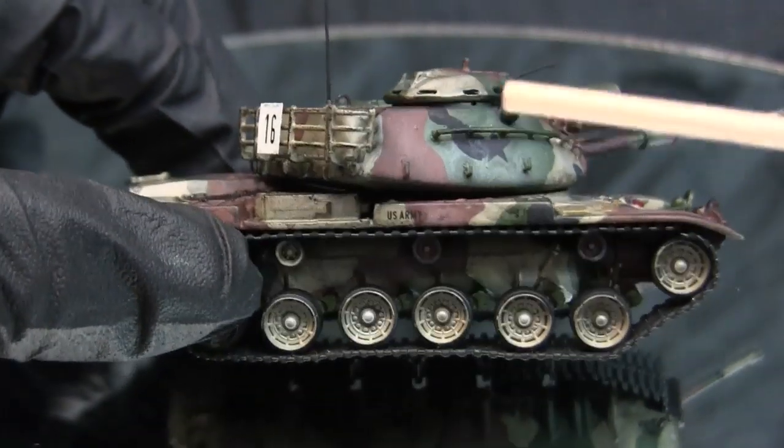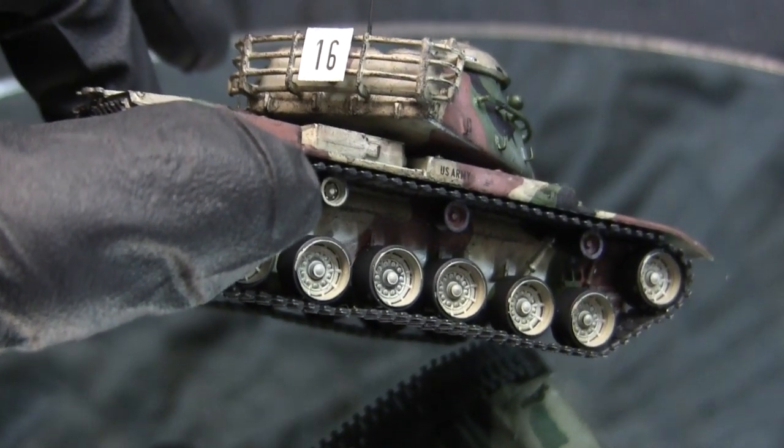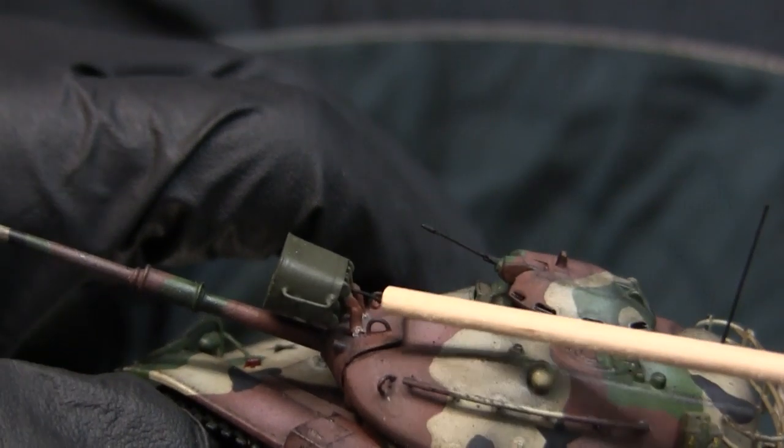As you can see, the hookup points wrap around the sides and toward the back section of the turret.